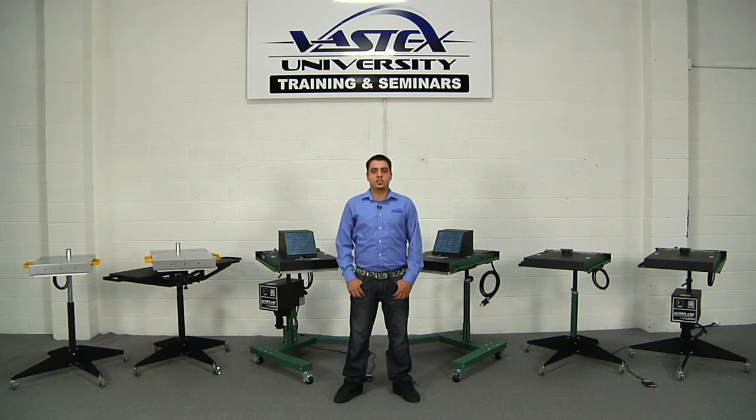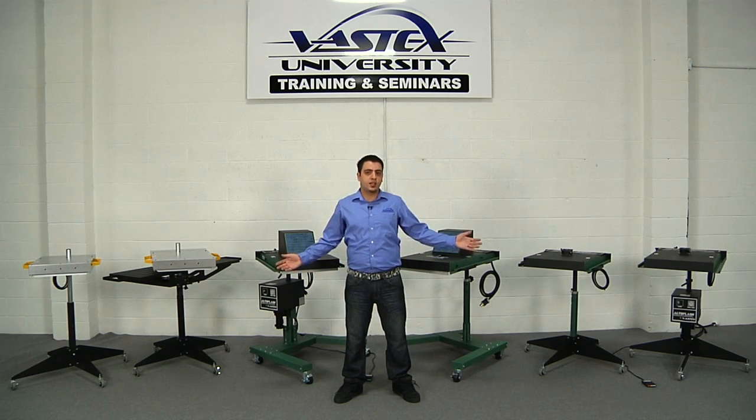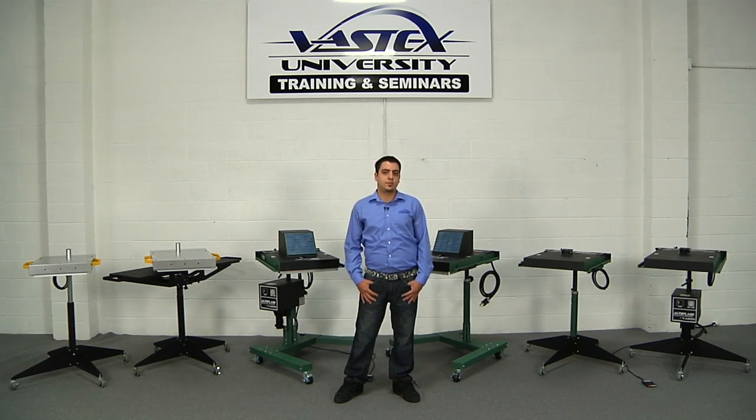Hey guys and welcome to the Vastex showroom and training facility. Today I'm going to be going over all of our flashes we have available, their features, and their options.